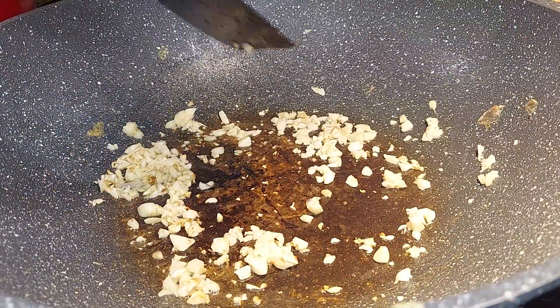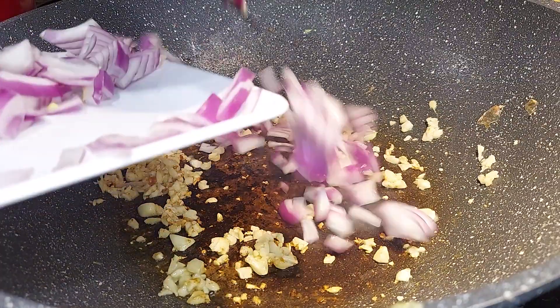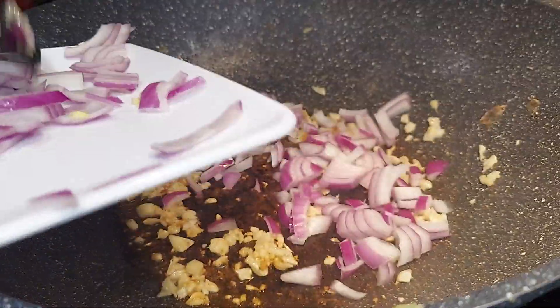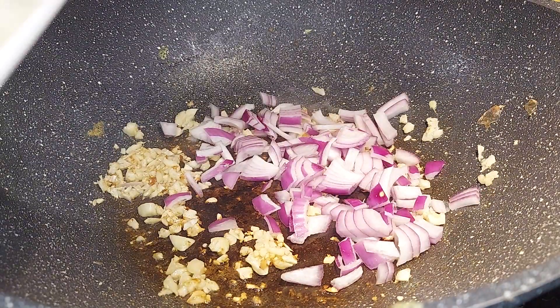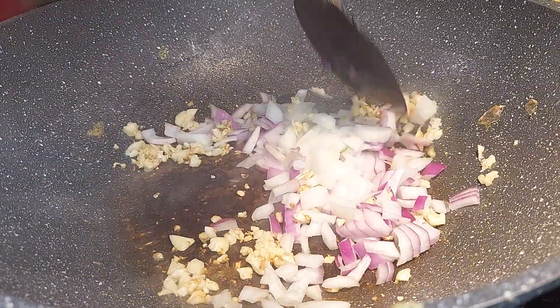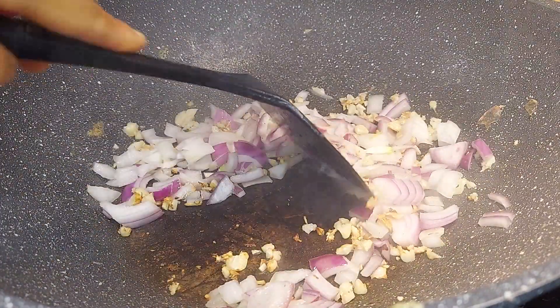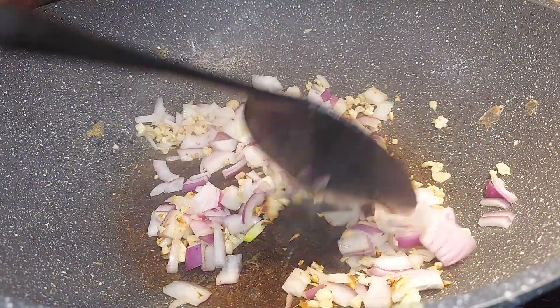I got red onions and also yellow onions. Gonna heat down to medium heat.